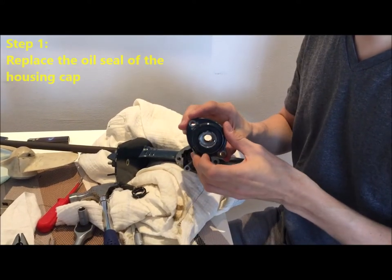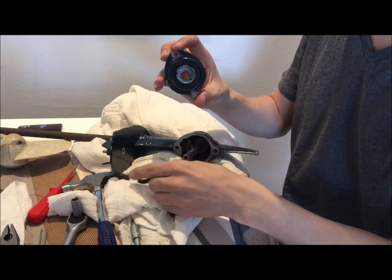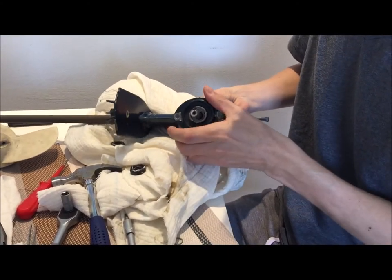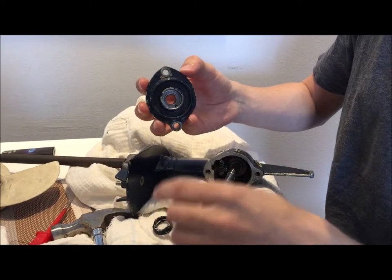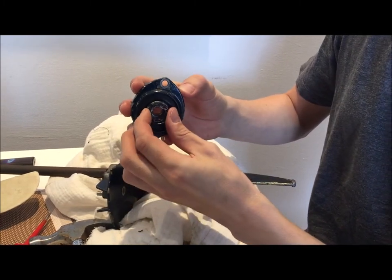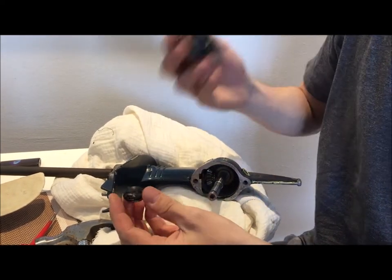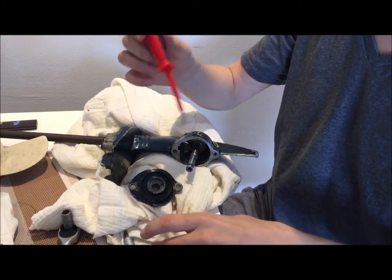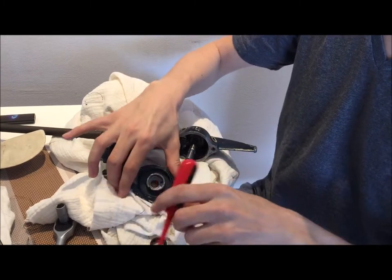This is the procedure for the replacement of the oil seal in the housing cap. The cap has been removed already and the old seal that was previously inside has also been removed. It was a tricky job because it had been sitting there for a long time. My advice would be to use a screwdriver and a hammer to remove it, and it will take some time.